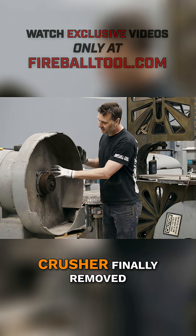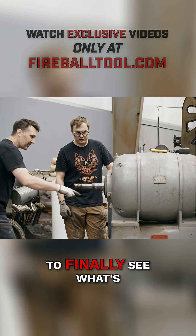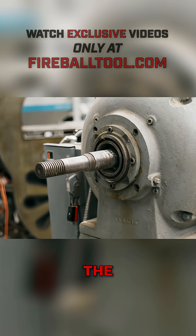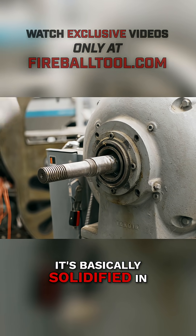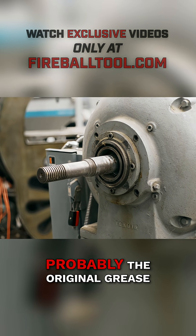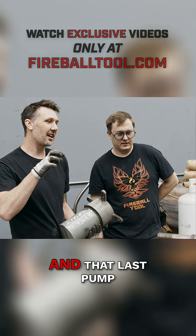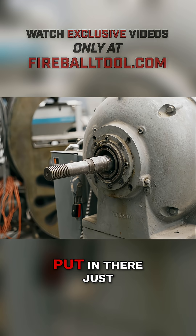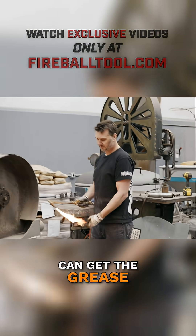With the giant toe-crusher finally removed, the boys kept taking this old machine apart to finally see what's been causing the issue. The grease is so old it's basically solidified in between the rollers — probably the original grease in there. Solid 75-year-old grease. And that last pump of grease I put in there just sealed it off.